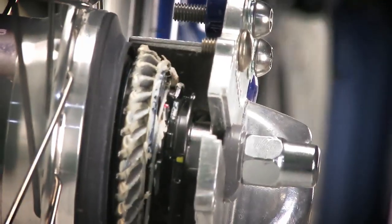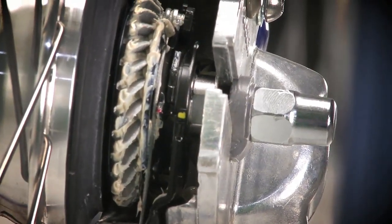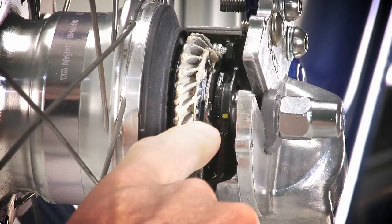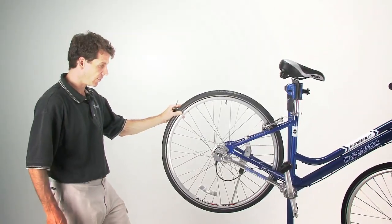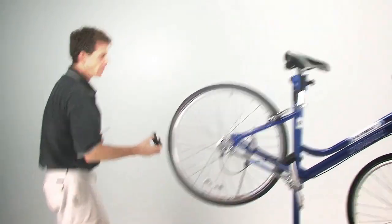By simply turning the barrel adjuster like a knob, give it a couple of turns, then shift down to first gear and back to fourth gear to re-tension the cable. Come back around and look at the colored indicators — you should see that they are now aligned side by side. You've now adjusted the tension of your shifter cable and realigned your gears.